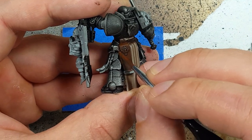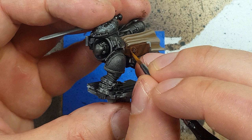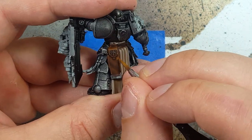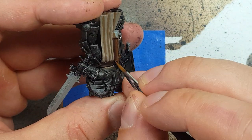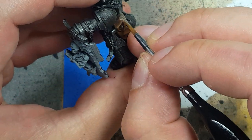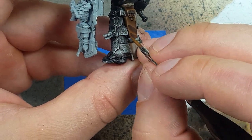And now with a one-to-one mix of XV-88 and Mournfang Brown, we're going to highlight all the fine edges and then do a thin fluttery line through the main body. Make sure you have the right brush for this. Then we take pure XV-88 and apply it to the highest areas — little tap-tap-taps. We don't want too much; we don't want it to overpower. We just want it to be somewhat noticeable.